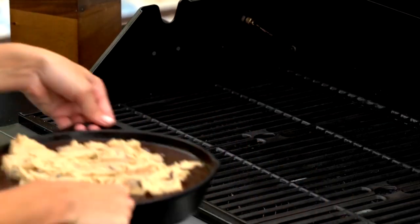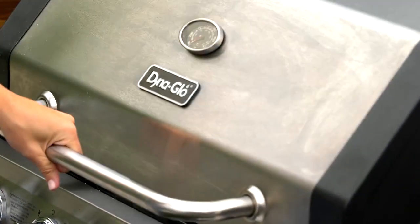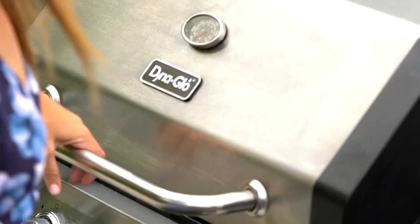I have my grill preheated with only half of it on and half of it a little cooler. I'm gonna put the skillet on the cooler part and close the lid. I'm gonna check on it every 15 to 20 minutes, kind of move it around, give it a little jiggle, make sure it's not cooking too much in one spot. It should take about an hour. Keep an eye on it — I'm just gonna go hang out for an hour, eagerly awaiting this to come off the grill.